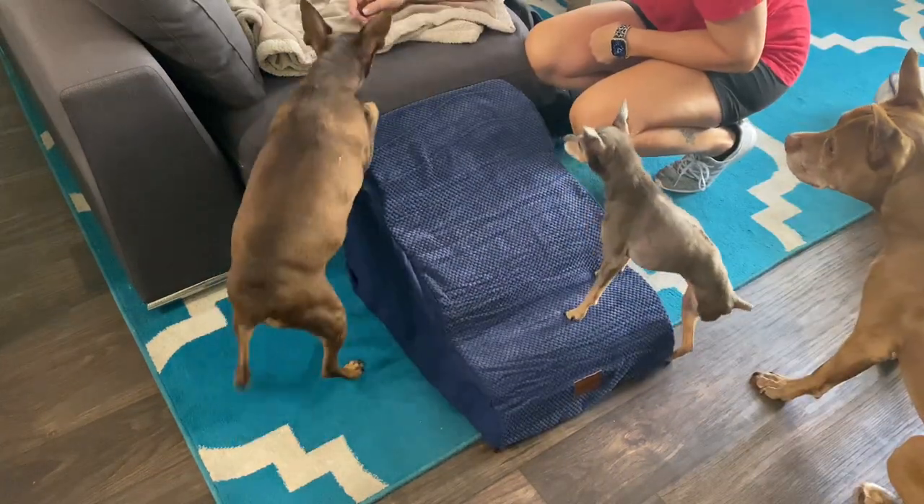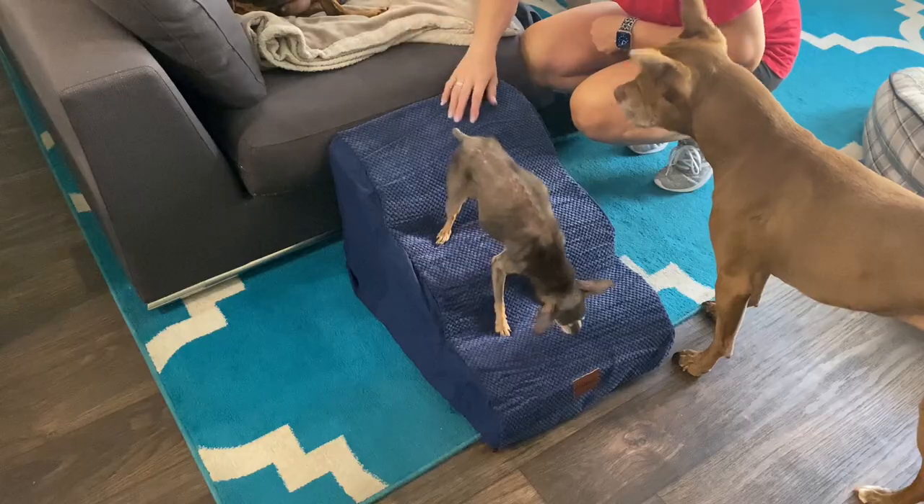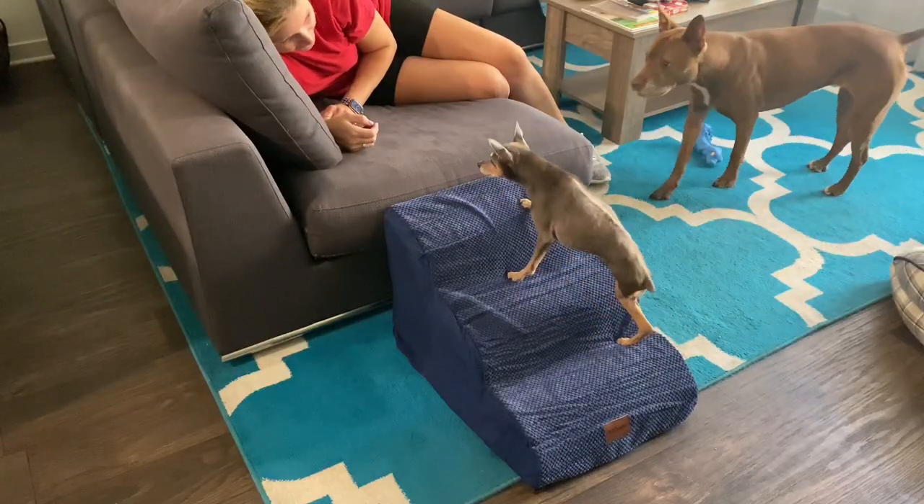I have three dogs and this is my smallest, Bella. She's a rescue and unfortunately lost a leg in an accident, so she has a very hard time jumping up on the couch and this will definitely be helpful for her.